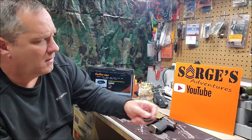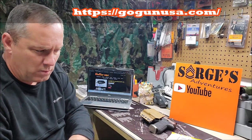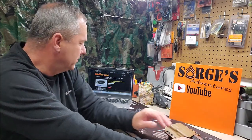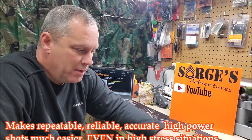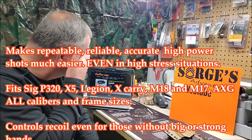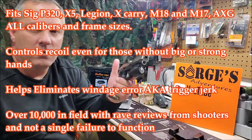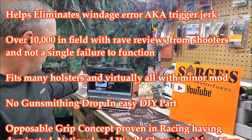Today's adventure is an unboxing — we got a package from Go Gun USA. If you're into pistol shooting or pistol modification, you might have heard about what people are calling gas pedals on semi-automatic pistols. Today we're going to talk about the Sig P320 and what Go Gun USA calls the gas pedal.